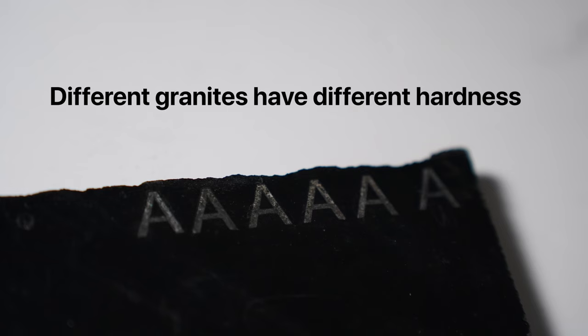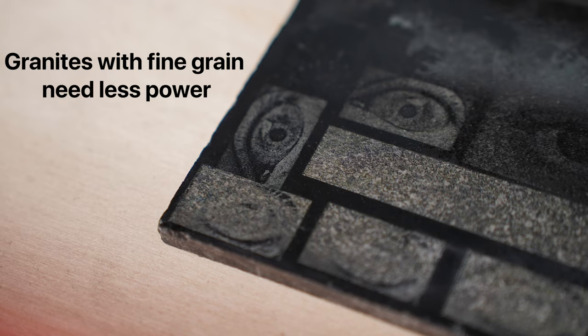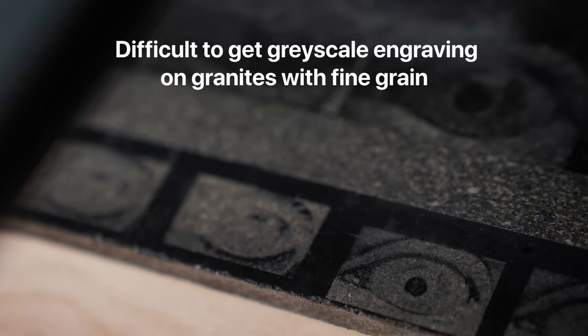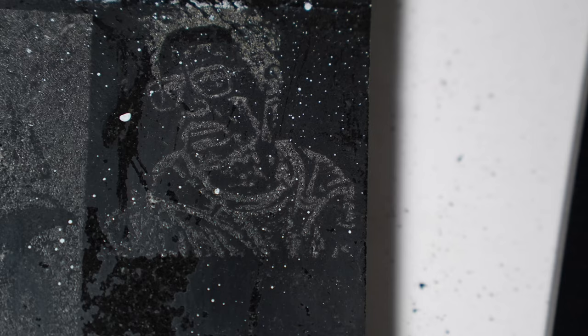Also, due to the uneven grain structure, some areas would get engraved deeper than others and your engraving will not have an even look. But we will see how we can work around it. Another thing you need to keep in mind is that different granites have different hardness. Granites with fine grain break off easily when engraved and need less power, but it's difficult to get a good grayscale engraving on them. I first engraved a grayscale image on a hard piece and then used the same setting on a piece of granite with fine grains and the result was horrible.